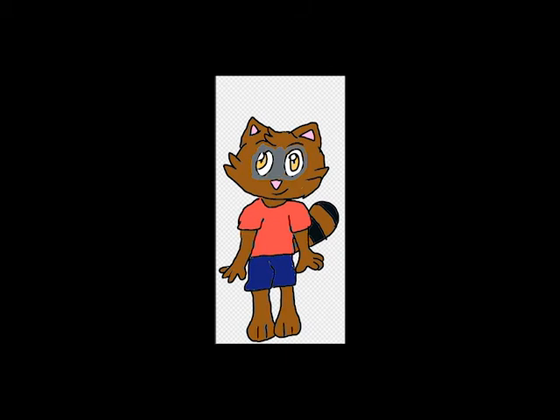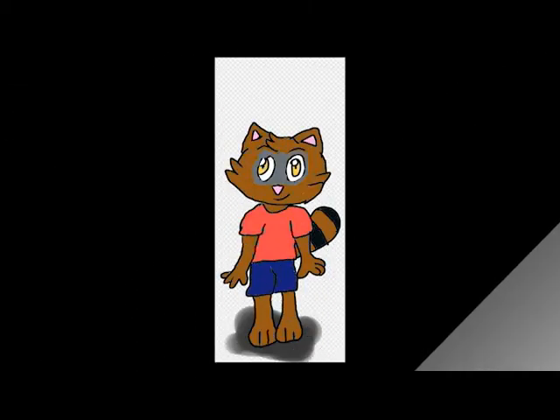Now, before we end off, let's add a simple shadow below Raku so it's not too flat. And there we go — Raku is fully and truly made in all his glory. Again, if you want to see more of my own characters to draw, like and subscribe. Until next time, adios!